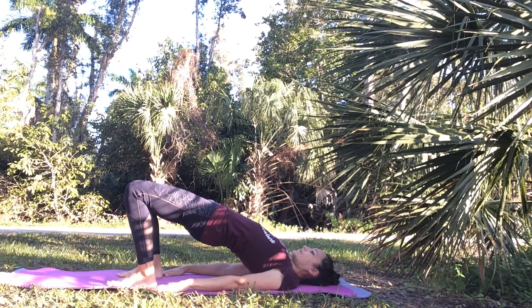Bridge pose is another nice way to stretch out your groin and hip flexors, and to compress your throat area. We have lymph nodes in our neck and throat area, armpits and chest, and groin.